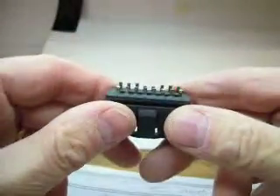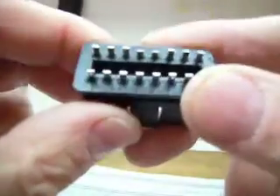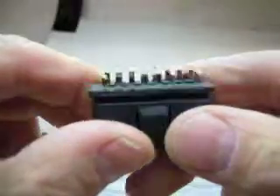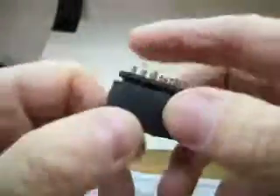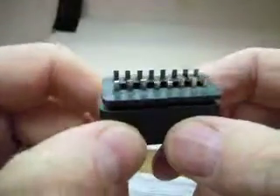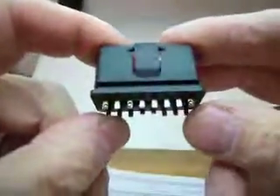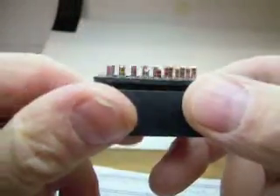This is the OBD plug innards, and I'm hoping that you can see that I've tinned three pins there and two pins there. You have to have a hot iron for this, but you only want to have the heat on for as short a period as possible and allow the pins to cool before you actually connect the wires. So you can see the soldering there.